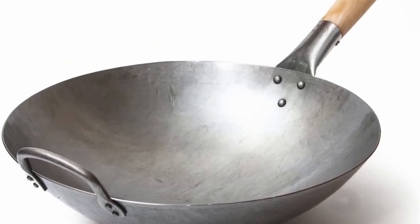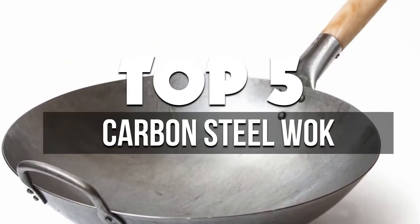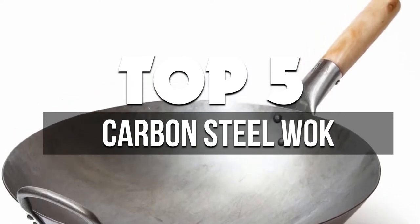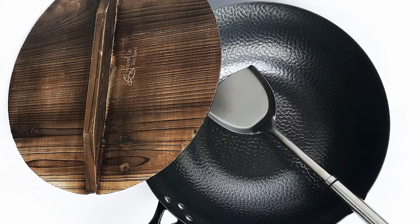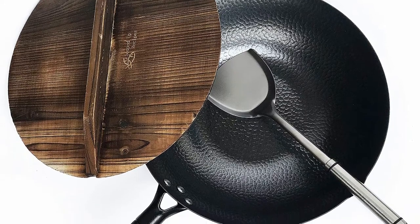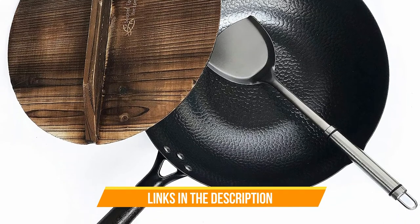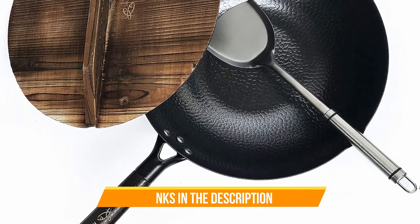Hey guys! In this video, we're breaking down the 5 best carbon steel woks available right now. We've included options for every type of consumer. If you want more information on the best and most up-to-date pricing on the mentioned products, be sure to check the links in the description below. So let's get started with the video.